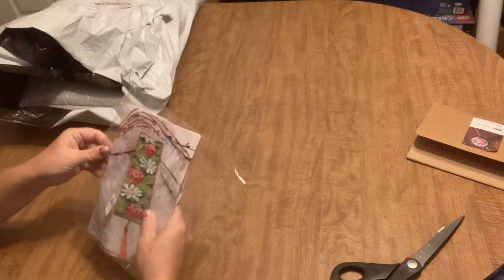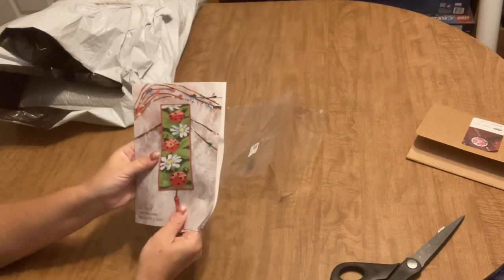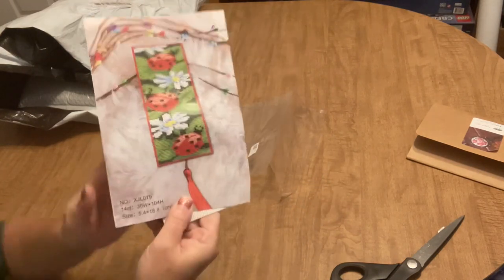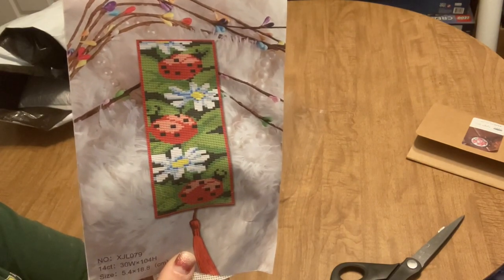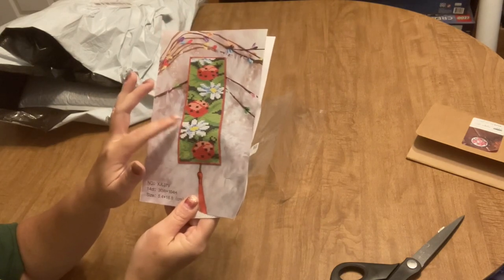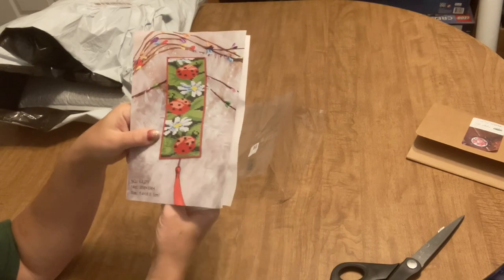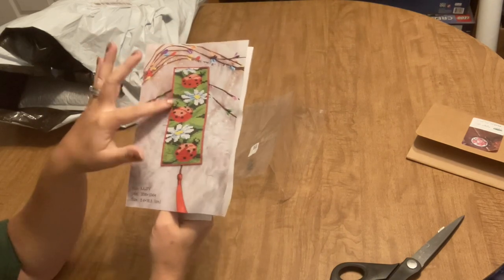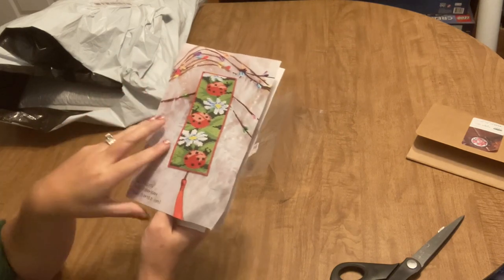But I thought this was really cute — I've never done anything like this. It is a cross stitch bookmark with ladybugs and daisies, and I thought it was so cute. I love ladybugs. And my daughter Emily is a reader — when she was a kid, her nickname was Bug. So I was thinking this would be really cute for her.